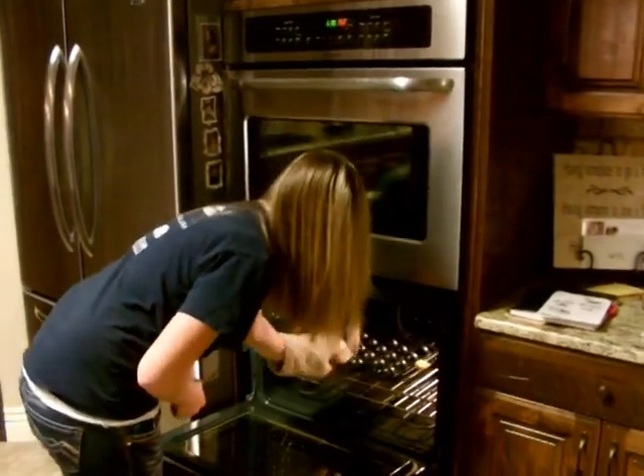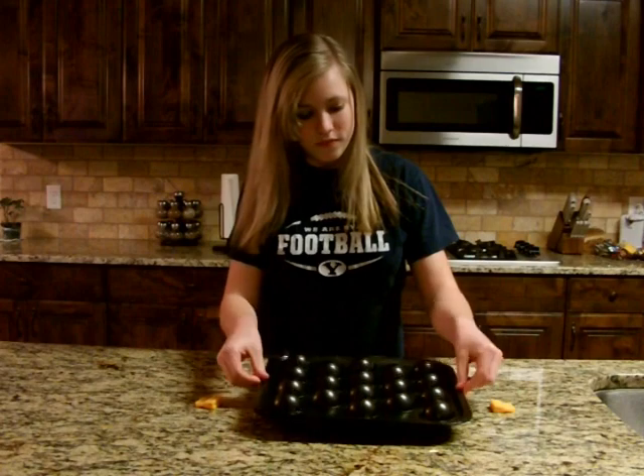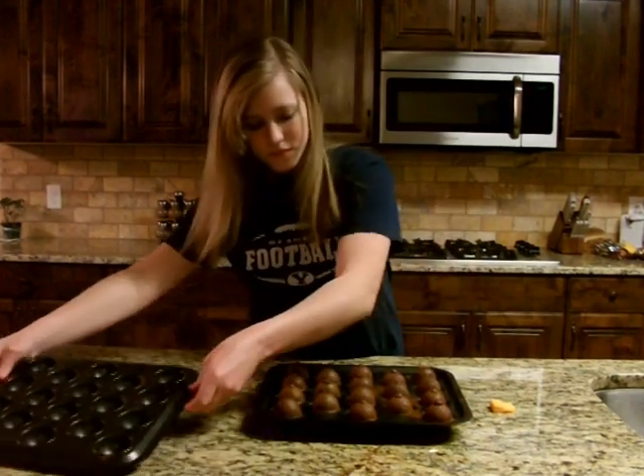Place oven mitts on your hands and open the oven door. Take out the pan and set it on the counter. Let it cool, then remove the clips and the top pan and set aside.